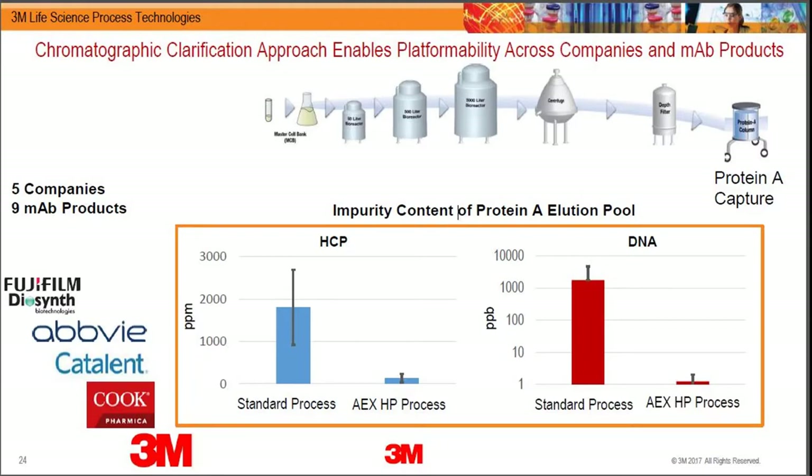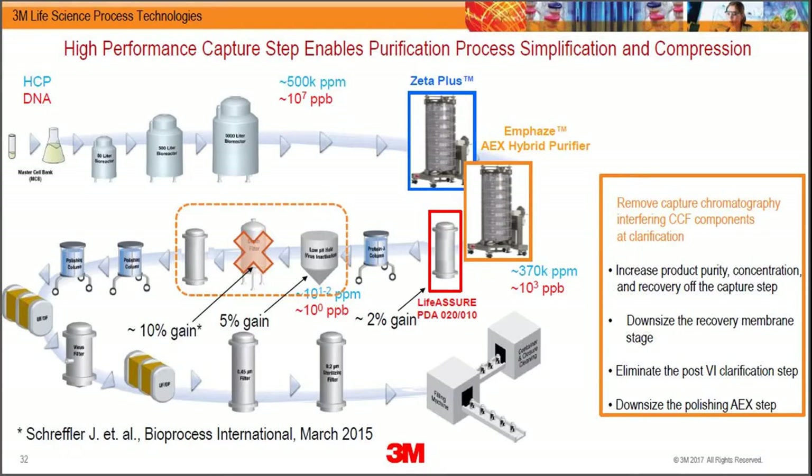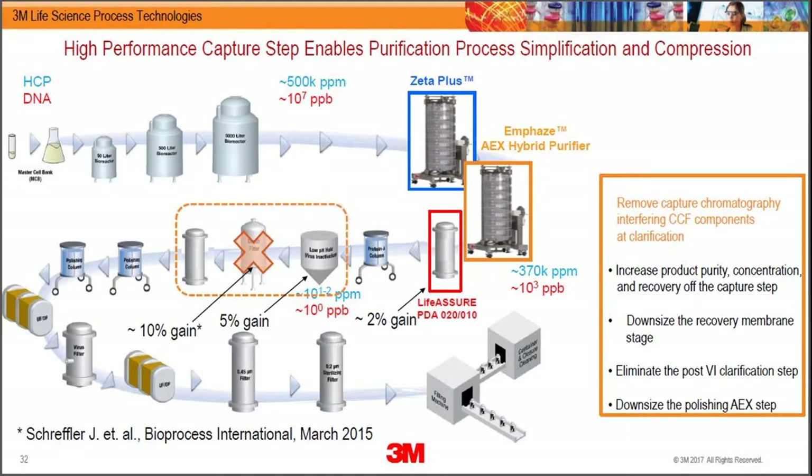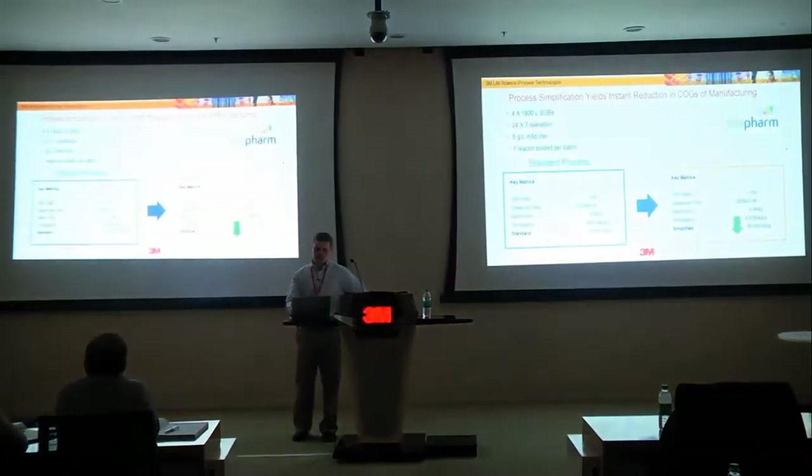At large-scale manufacturing, yield is paramount. Customers typically use a lot of membranes at the clarification stage, and there is some product loss there. By shrinking that, you actually gain a couple of percent of product. Eliminating post-viral inactivation turbidity also prevents product loss — we've seen one to five percent yield improvement. When there is a phase change, some product with high pI can get denatured at the pH where you're cycling.